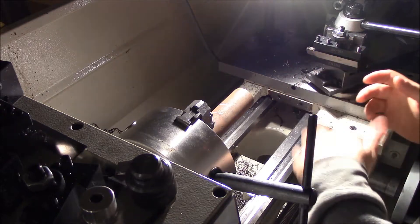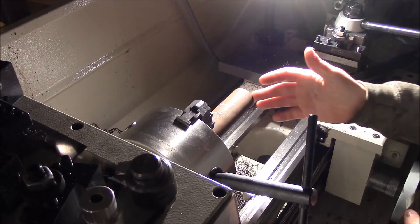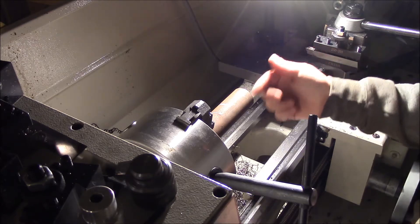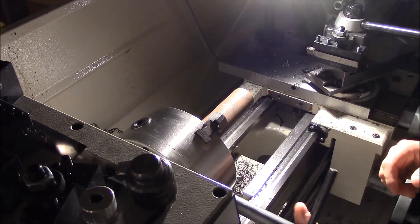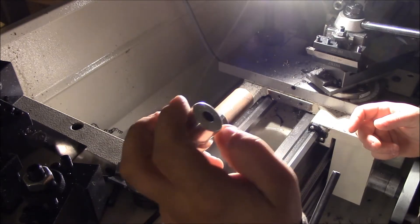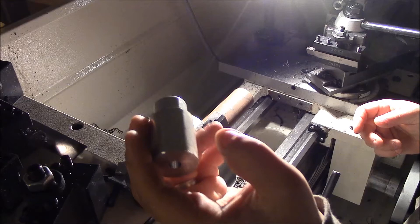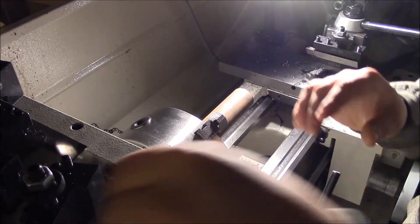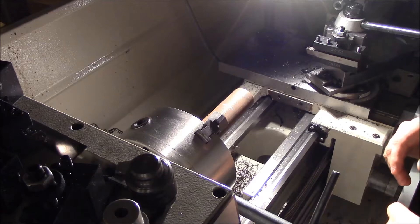As far as alignment goes, my course of action — what I think I'm gonna do — is face it, then come in, put a center drill, support it with a live center, and then start turning this to approximately the same shoulder. The harder part of this whole operation will be drilling through that hole. We'll see how this all works out.